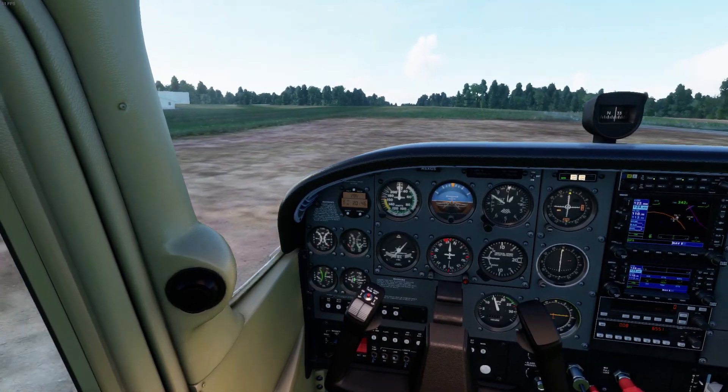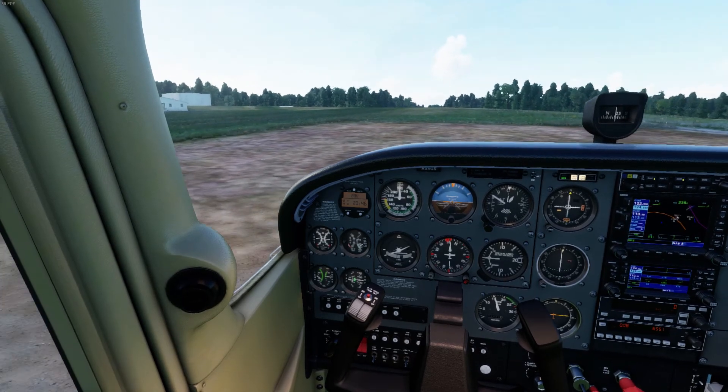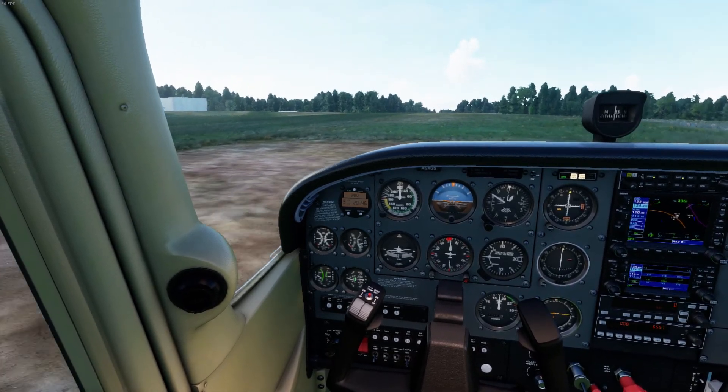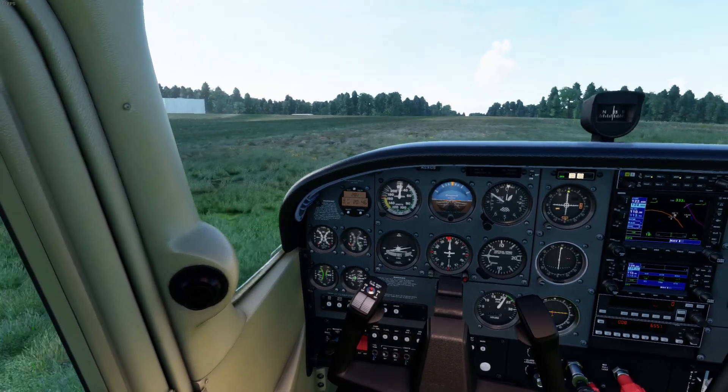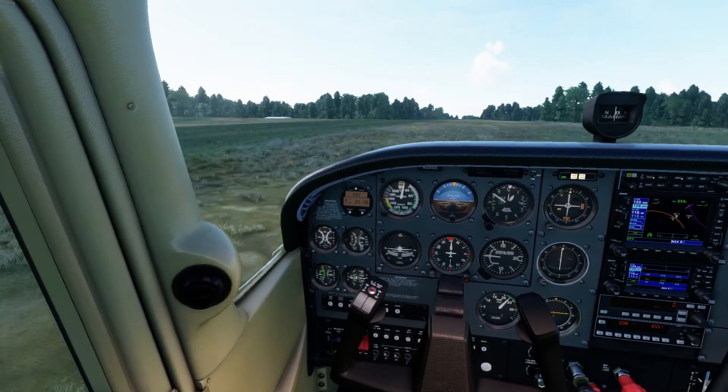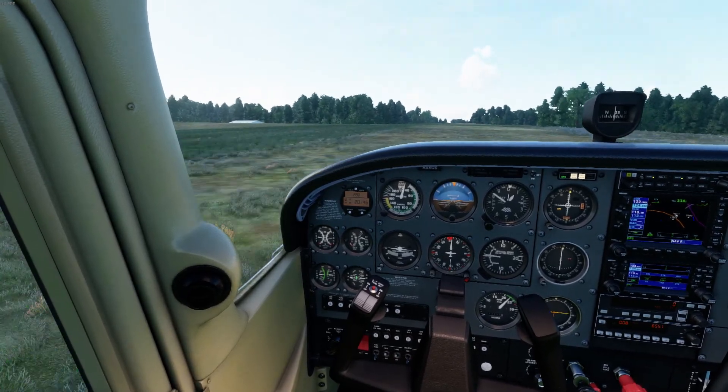Let's make our radio call. Marcellus traffic, Skyhawk X-Ray Golf Sierra, departing runway 33, left closed traffic. Alright, full power comes in. I'm checking my instruments — I've got 2300 RPM, keeping that nose wheel off.